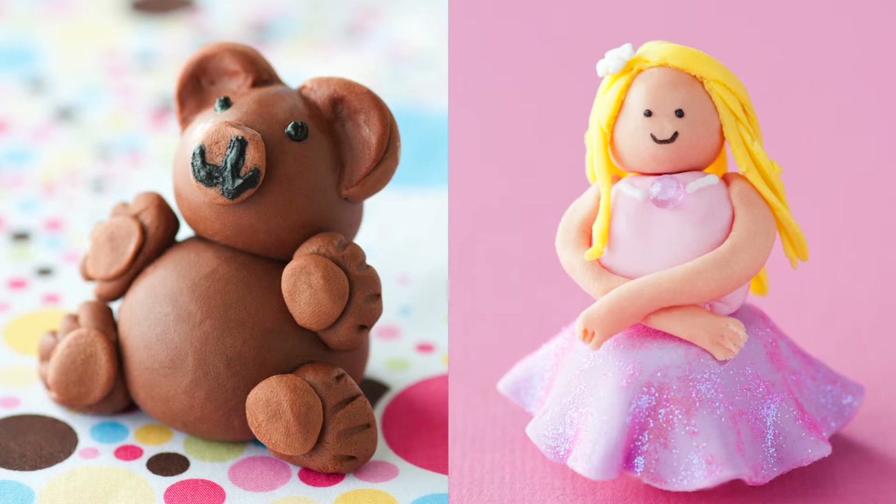For a more crafty approach, how about a teddy bear covered with fondant, or what I call fairy princess ballerinas? You can make these as glittery and sparkly as your heart desires.